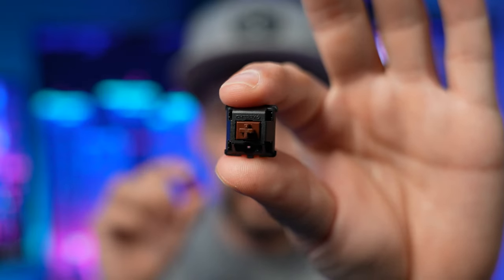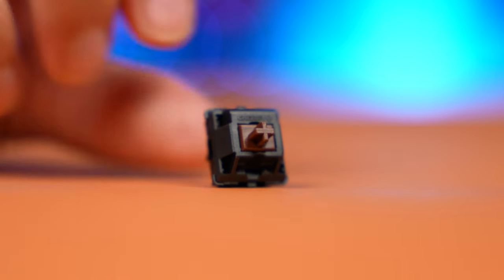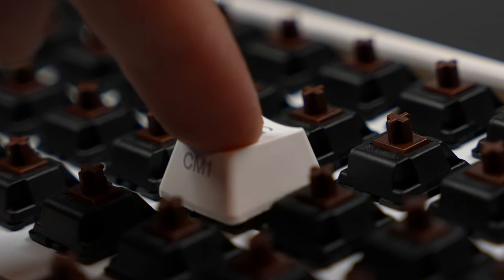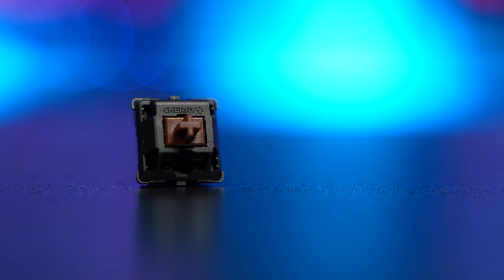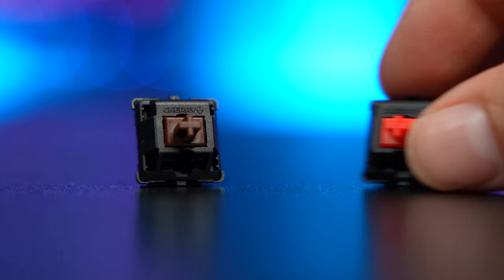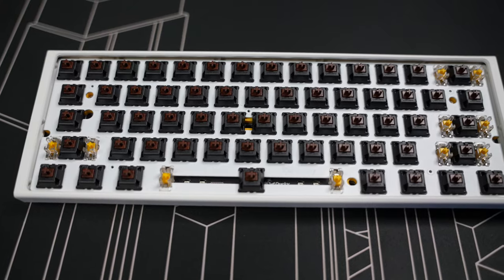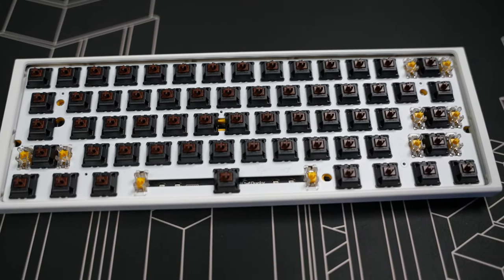But what if you don't like the smooth feel of a linear switch? Well, that's where the tactile switches come in. This brown switch is a tactile switch, which means as you press the key down, you will feel a little bump. Of course, some people really like the tactile bump, while others prefer the feel of linear switches. But in the end, it all just comes down to personal preference. This switch also has a medium noise level when typing.